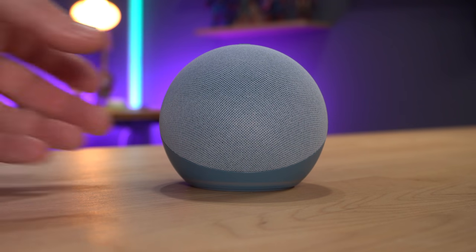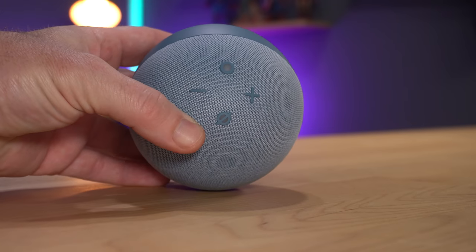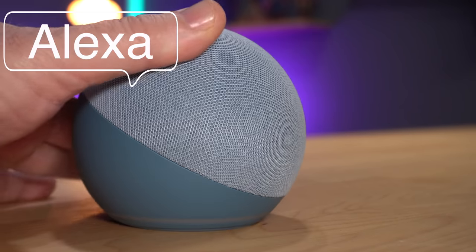The new Echo Dot is solid plastic on the bottom, with a plastic grill on the inside and fabric over the top. You have buttons on top to control volume up, down, mute, and an action button to call up Alexa — the buttons feel nice and clicky. It also has Bluetooth, so you can send audio from a device to the Dot and use it as a Bluetooth speaker, or send audio from the Echo Dot out to another speaker. I want to hear what this thing sounds like, though this won't be a full sound test — I'll use my overhead mic to give you an initial sense, and we'll follow up with a dedicated sound video.